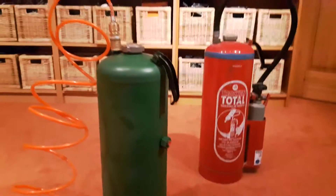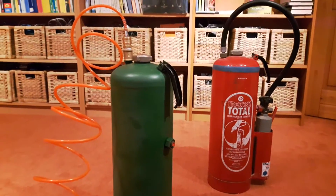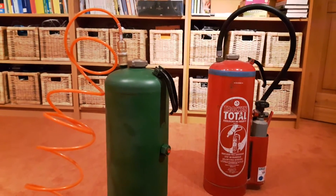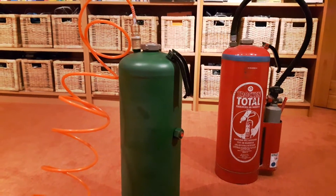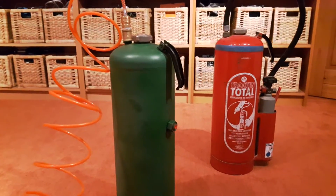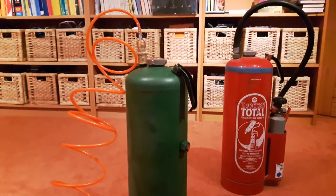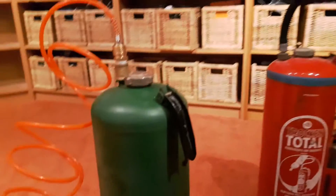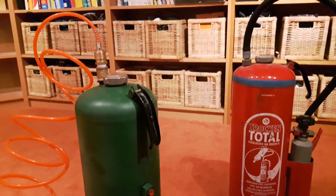About safety — of course, if you're dealing with high pressure, you want to keep that in mind. These fire extinguishers are rated up to 20 bar, which is about 290 psi. My air compressor only produces about 150 psi or 8 bar, so that's no problem.